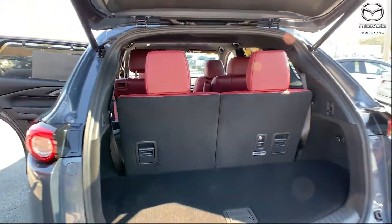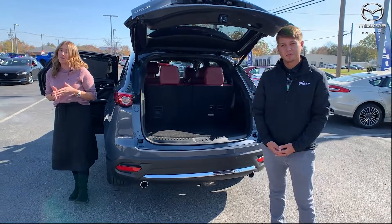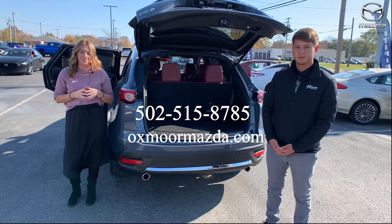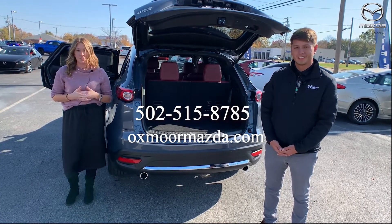Great looking vehicle. Thank you so much for touching base on this. Now if you all have any questions, if you'd like to stop in, take a closer look, take it for a test drive, let us know. All of our contact info will be listed right here. Thanks to you all for watching — we'll see you soon, bye!